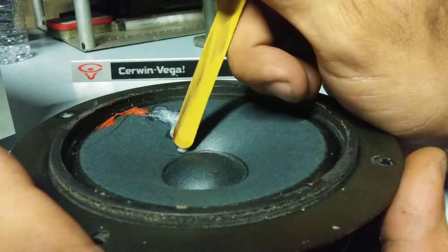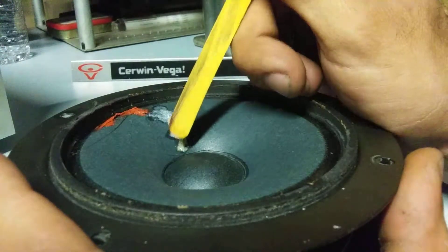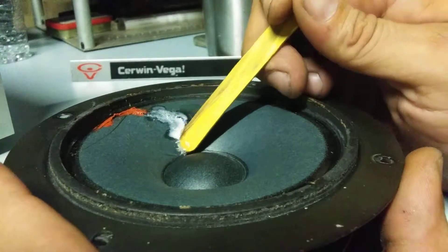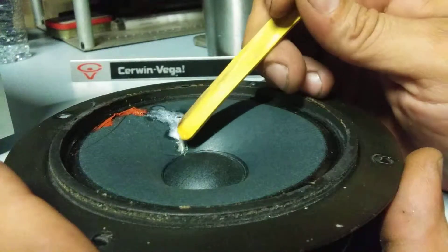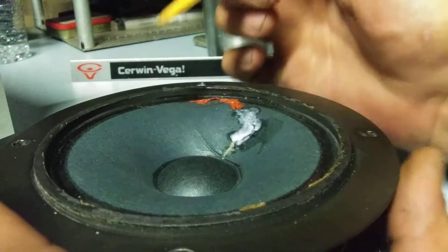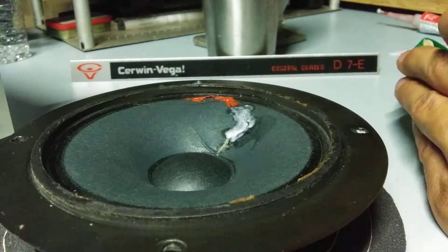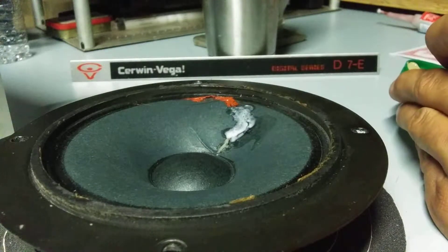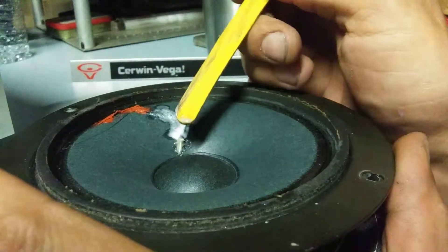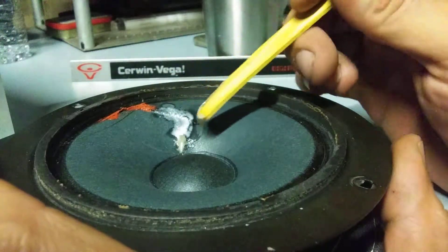I was going to use that RTV, but I'm only going to use that — I have to repair that other part up there just a little more. And I don't want glue running down inside that hole. I do not want to glue the coil — it would not be a good time. Of course, the speaker may be garbage now, but I'm going to try because I want to listen to my Sherwin-Vegas.